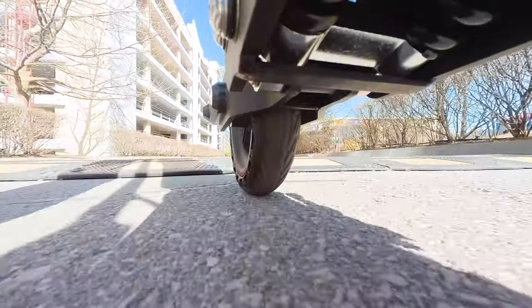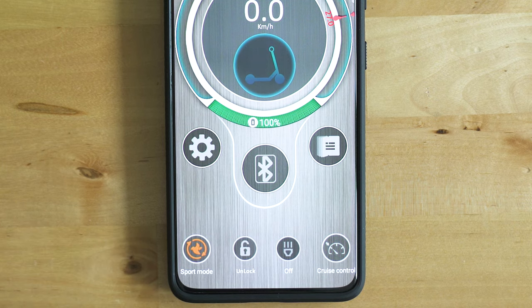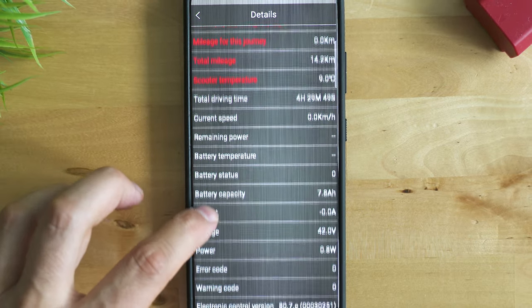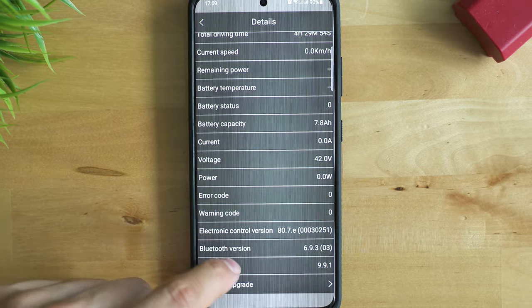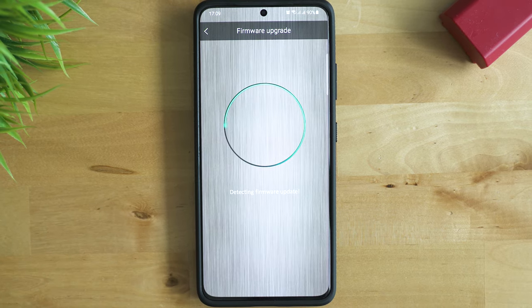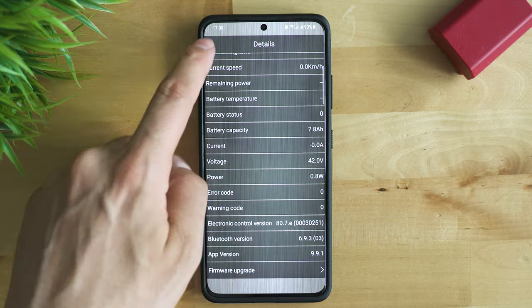Before I wrap up, the best part — there's a smartphone app. You can control a bunch of things about the scooter: enable or disable cruise control, set the maximum speed, check the battery level, estimated range, total mileage and so on. There's even an option to lock the scooter for safety reasons. This is the part I was most happy about, because it's super easy to connect and it works for both iPhones and Android phones.